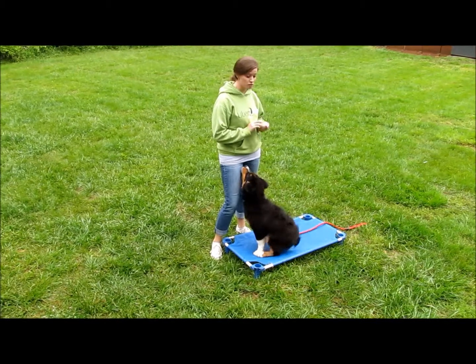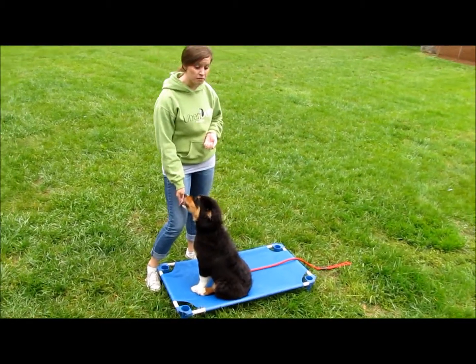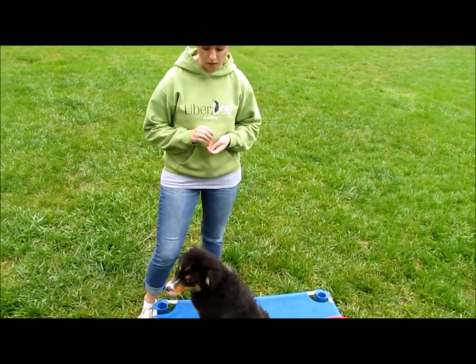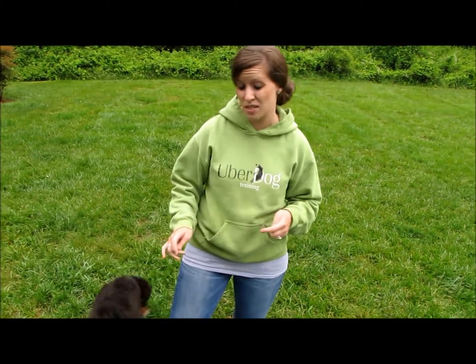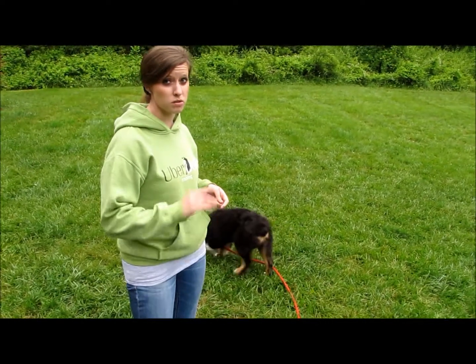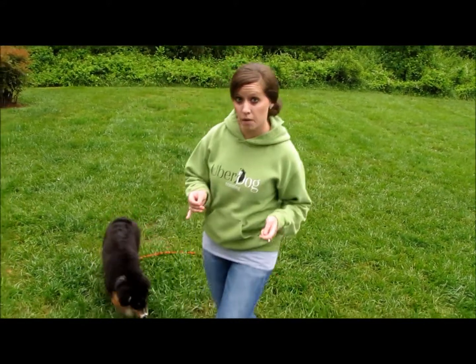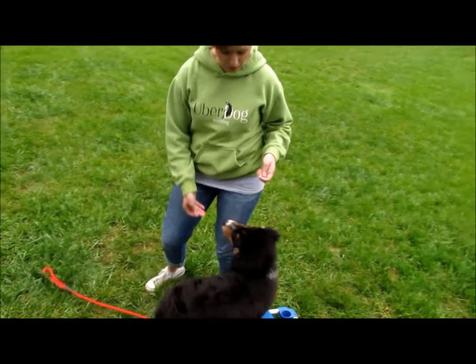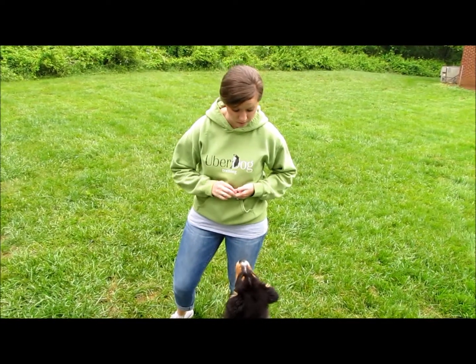One more thing on controlling your dog's space that we wanted to mention was feeding. We want to feed Marvel, or your puppy, in their crate if that's where you're going to be putting them. This gets them used to their crate and excited about going into it — using it as a positive, not a negative. We don't want to put him in his crate if he's being bad. We want it to be a positive place that he feels comfortable and secure. Feeding them in their crate builds that bond and lets them know it's a good place to be.